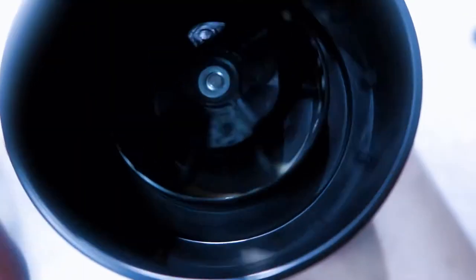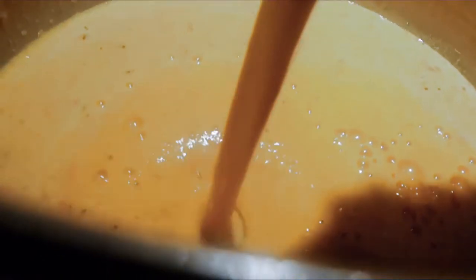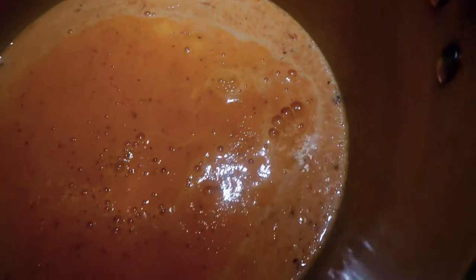Once your red peppers are all roasted, add them to your blender and blend it up. You might need to blend in more than one session — I have a small Ninja blender so I had to do it in batches.